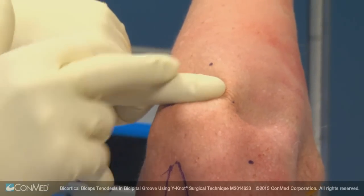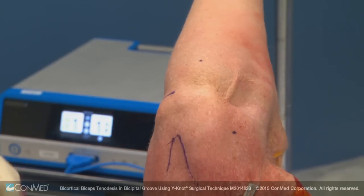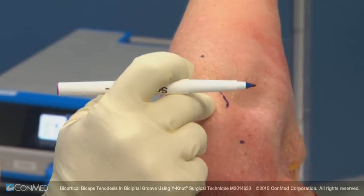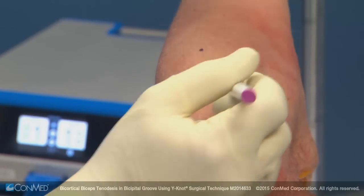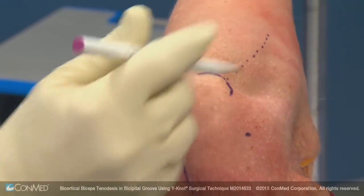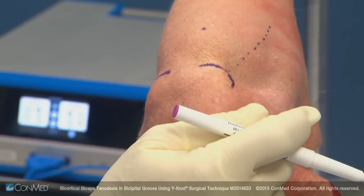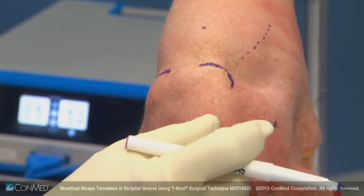Off the lateral edge of the acromion, I've marked the anterior lateral edge, which is useful for identifying the bicipital groove reliably arthroscopically. That's also an axis one can use for finding the bicipital groove distally, so the biceps will track right off the anterior lateral acromial edge.